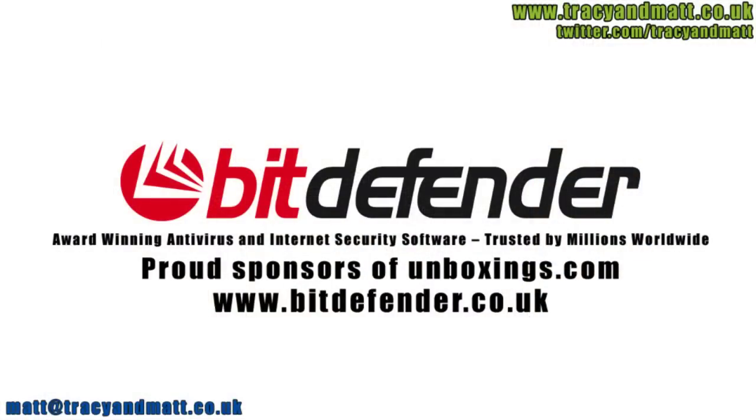Bitdefender is dedicated to protecting people's digital lives, so working with Unboxings.com to help review the latest technology is a perfect fit.